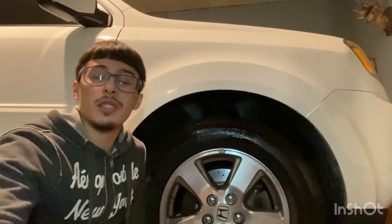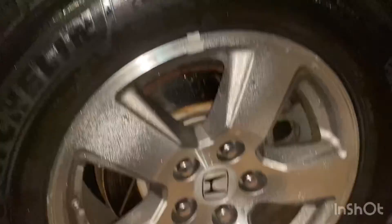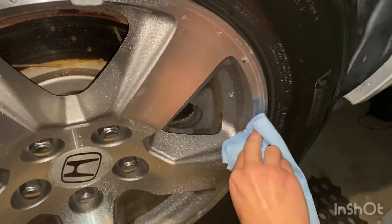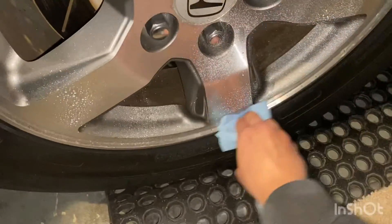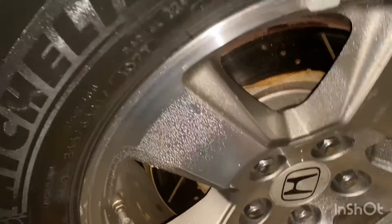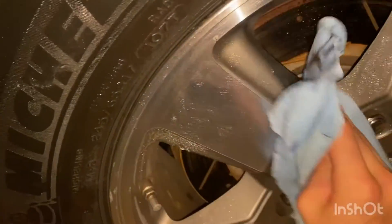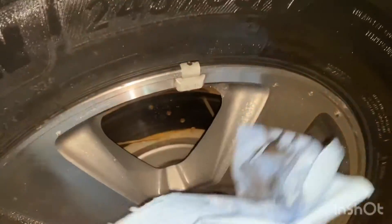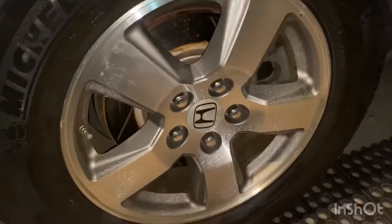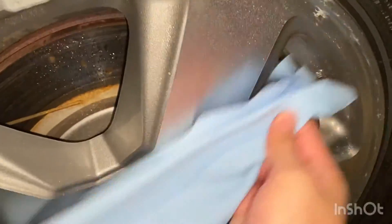Then we're going to spray it on these wheels right here, and all you're going to want to do is wipe around until you get it all off. So right here the towel is all soaked and damp. I like to start off on the edges, so just go all around the edges right there. As you guys can see, it's all dirty. I usually don't like to fold it right away — I try to go all around first, then fold it and come back to the clean side.